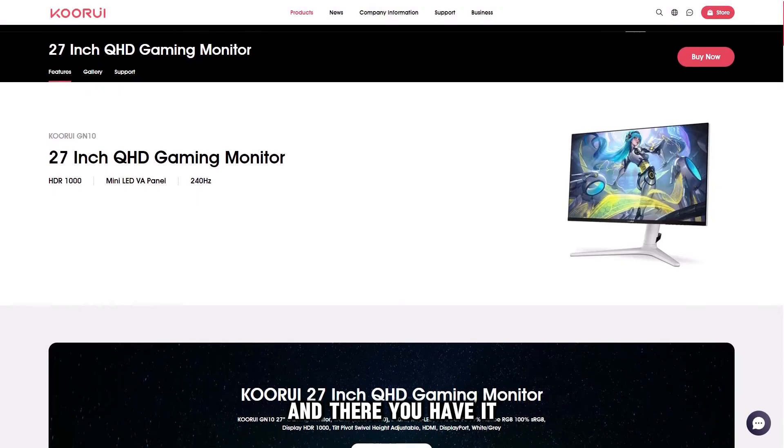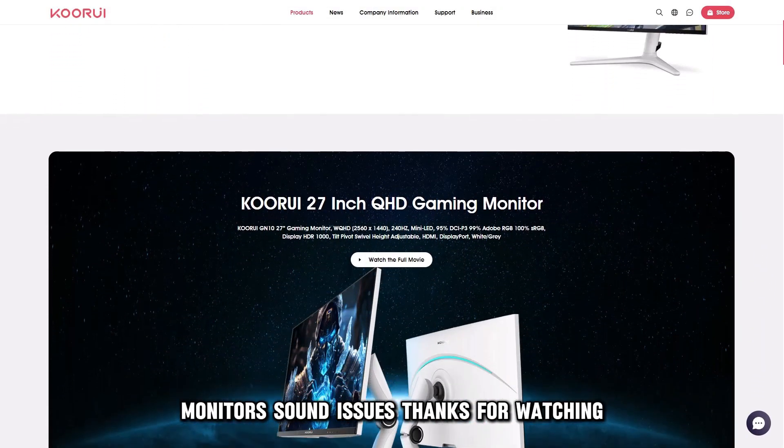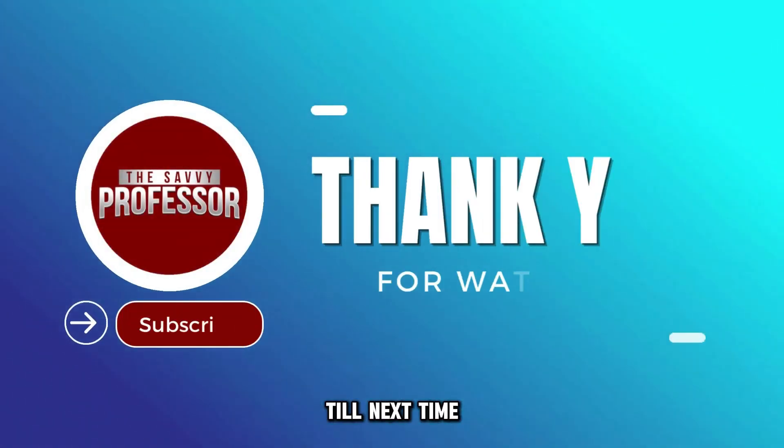And there you have it! These are the possible ways to fix your KURI monitor sound issues. Thanks for watching! Till next time!